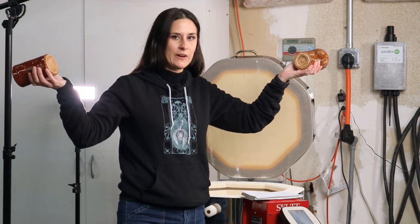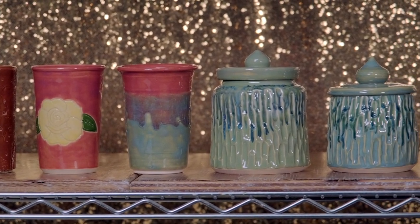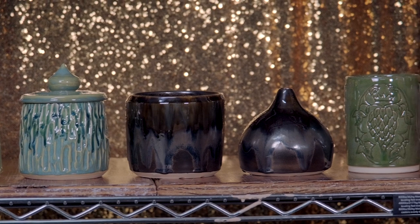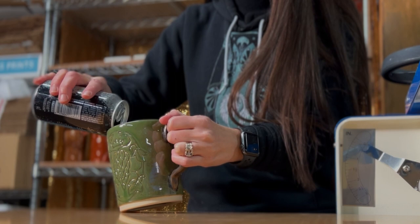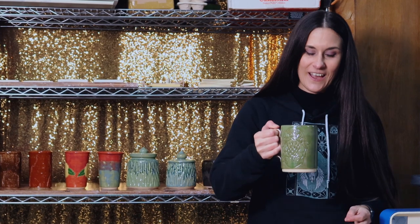That's my first Cone 5 Potter's Choice kiln — yay! There is only one thing left to do, and that's to see if my beer mug works. Let's try it out. Well, that was messy! Oh my gosh — it holds a whole can! I say that's pretty successful — a very, very successful pour of beer.